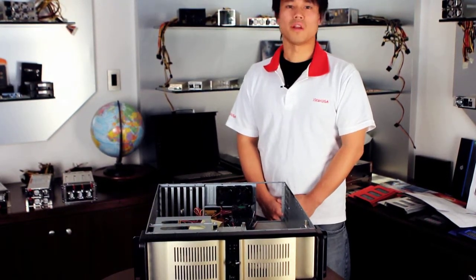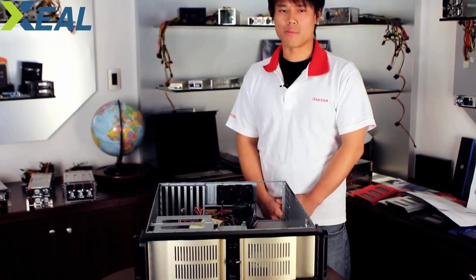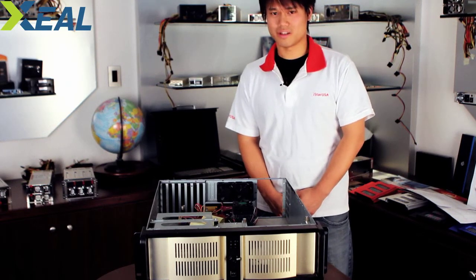My name is Aaron. Thank you for watching this episode of product introduction. Today we'll be talking about the redundant powers from Zeal. Zeal is a brand powered by iStarUSA Group. We covered the power supply in the last episode, talked about some features and how they work, and today we're actually going to put them all together with a computer system. Hope you're as excited as I am.